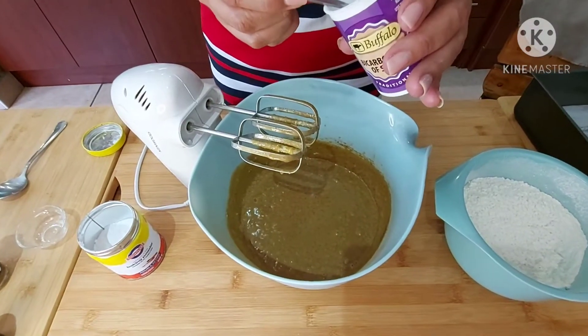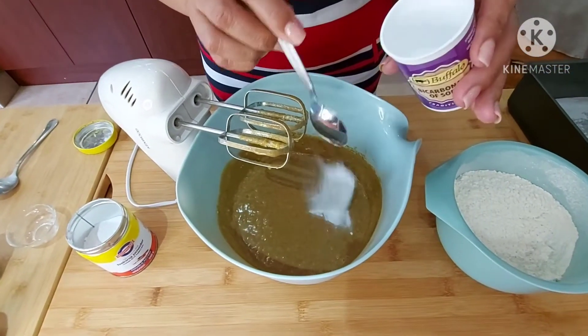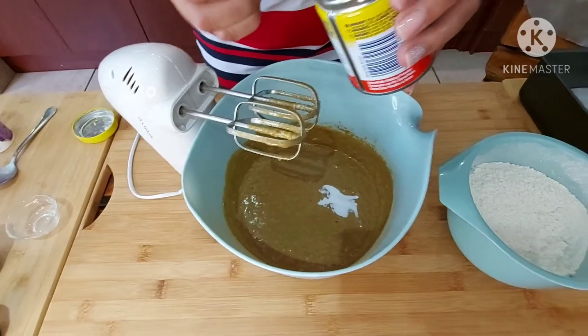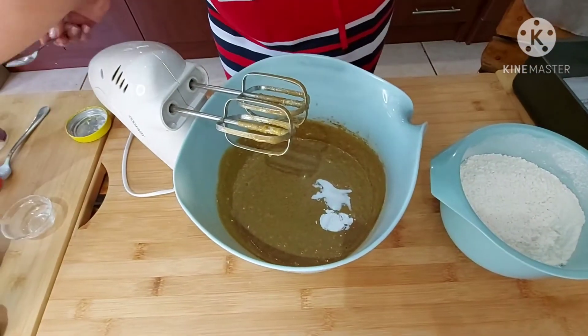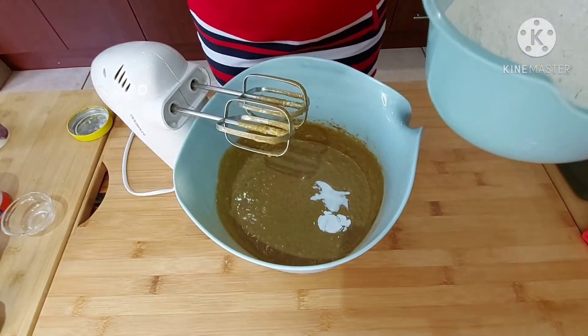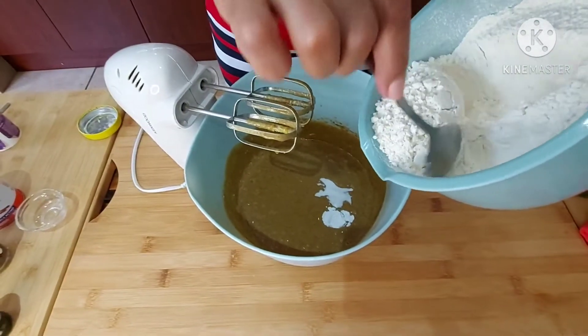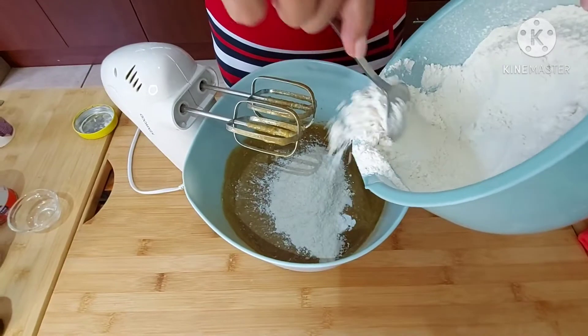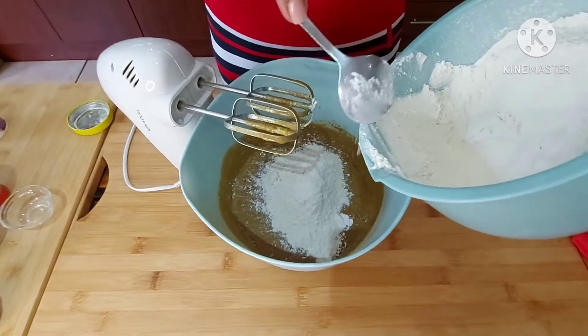I have a teaspoon of bicarbonate of soda and half a teaspoon of baking powder. I've tried it with only baking powder, and only bicarbonate of soda, and it worked well, so today I'm mixing both. I'm adding some of the flour now.